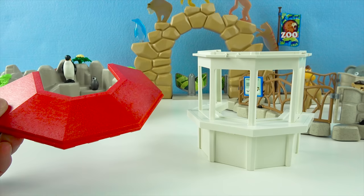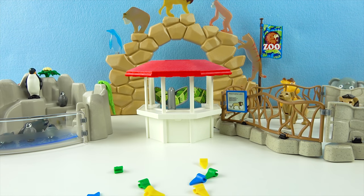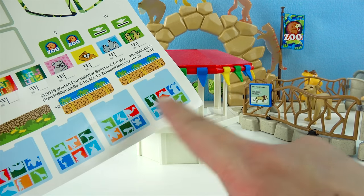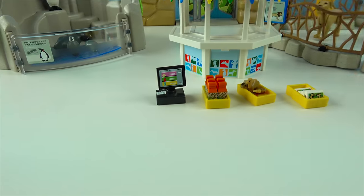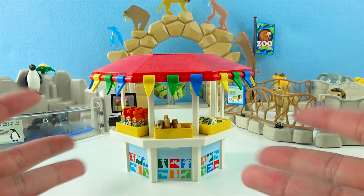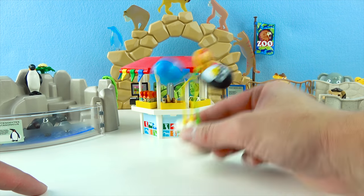Time to build the gift shop! The gift shop is white with a red roof, and it has all these flags that go around the roof — let's put them on! Wow, there's so many flags! Now let's put on these stickers! The gift shop has a computer, these juice boxes, little stuffed animals, and postcards! So cool! Now people can buy all these awesome gifts! And there's also these cute balloons — there's a lion balloon, a penguin balloon, and a blue balloon!